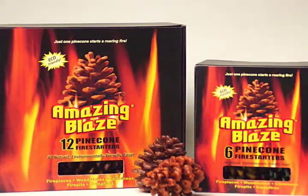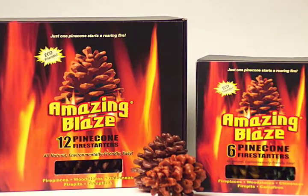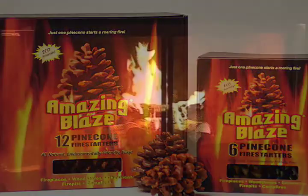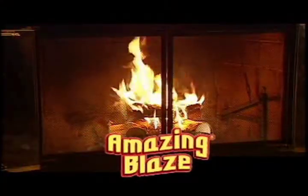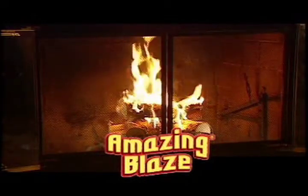Amazing Blaze pine cone fire starters are attractively priced for the retailer and consumer, and are available in convenient twelve and six packs. Merchandise Amazing Blaze along with firewood and fire logs and watch sales take off.